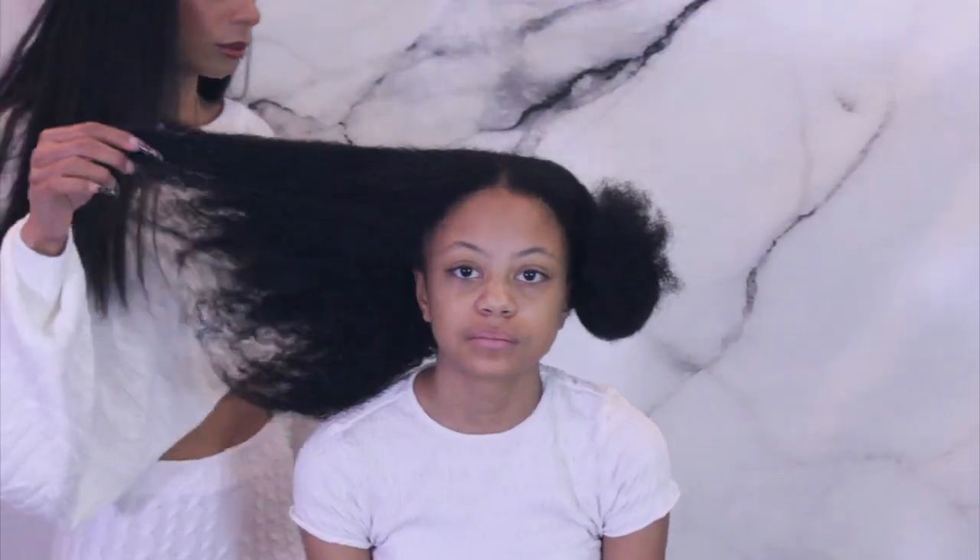I'm going to be blow drying, straightening, and trimming her hair today, so make sure you guys keep on watching to see my tips and tricks for someone who's very tender headed.